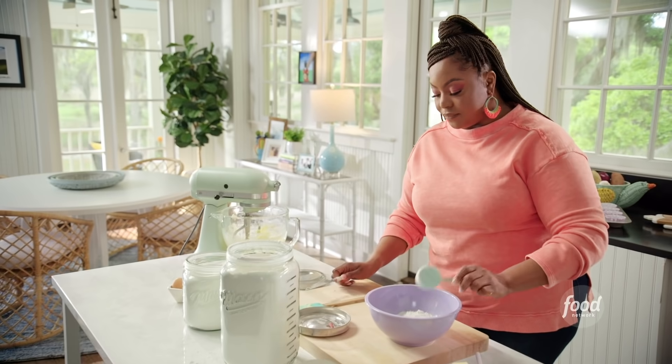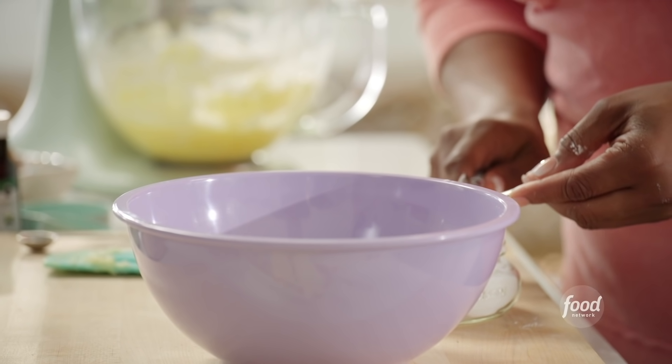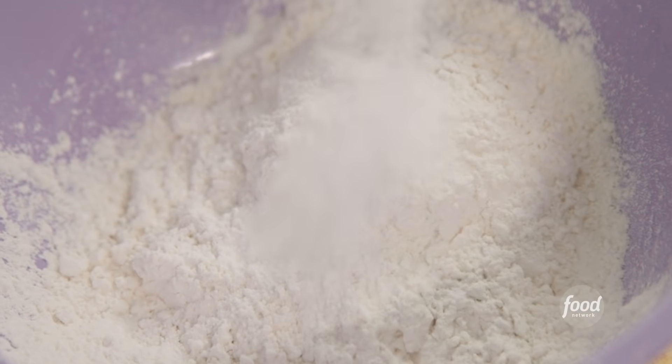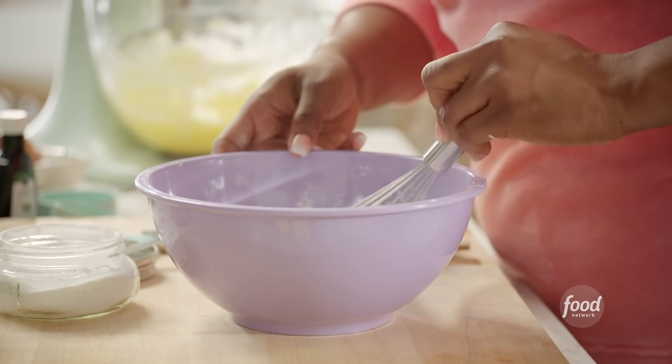It's one and a quarter cup of flour. I'm going to add a teaspoon of baking powder and a half teaspoon of kosher salt. Give it a whisk.